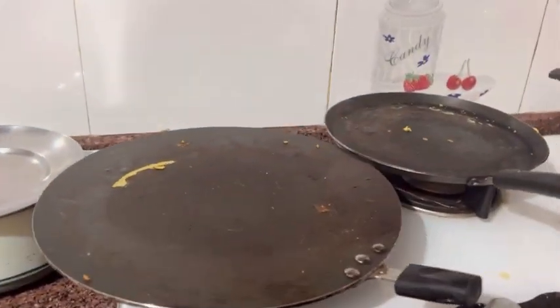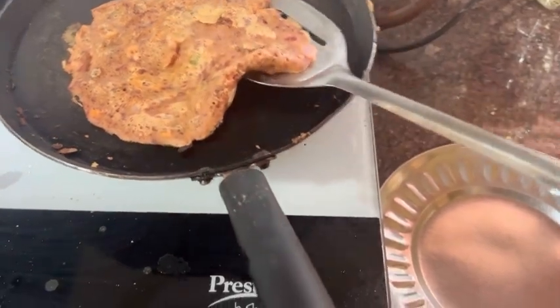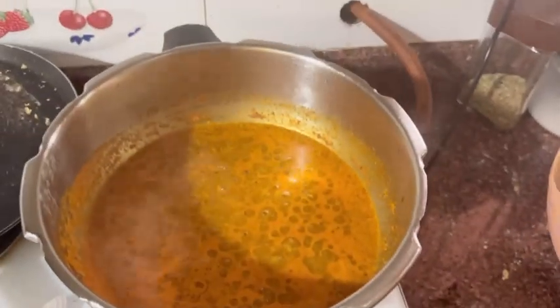We adjusted two teas so that it would be ready quickly. The chila was very soft but it was tasty. Then we were at home and had cut some basin, and then we made a vegetable. Now we have tea.